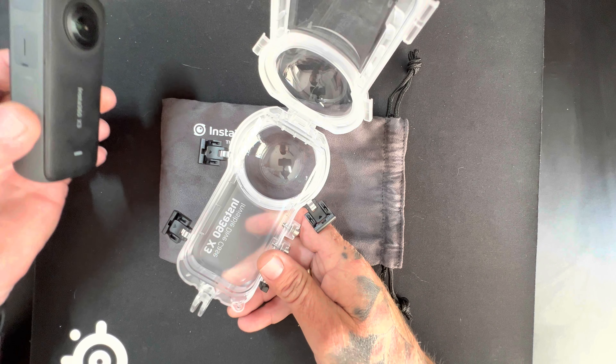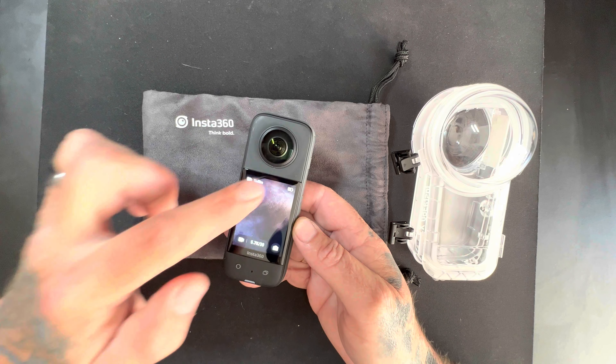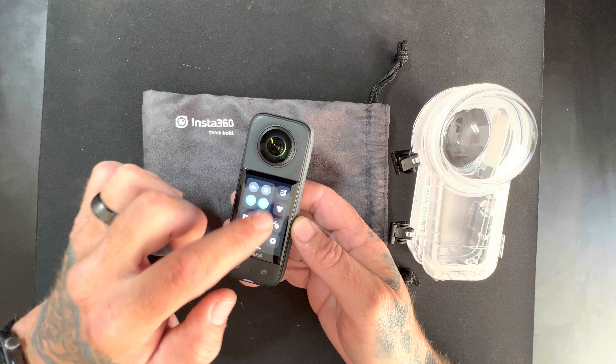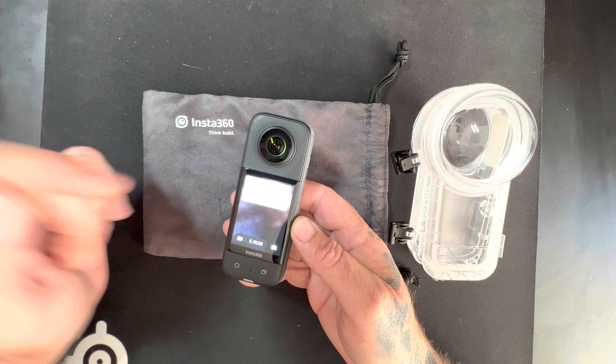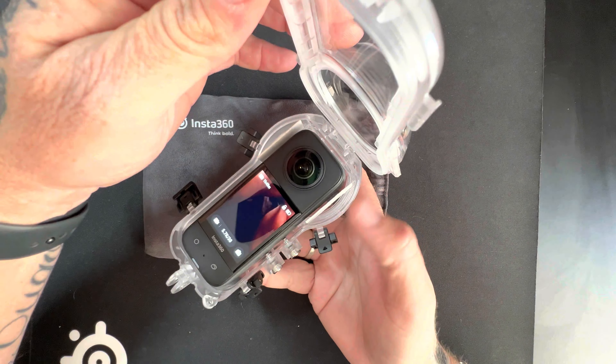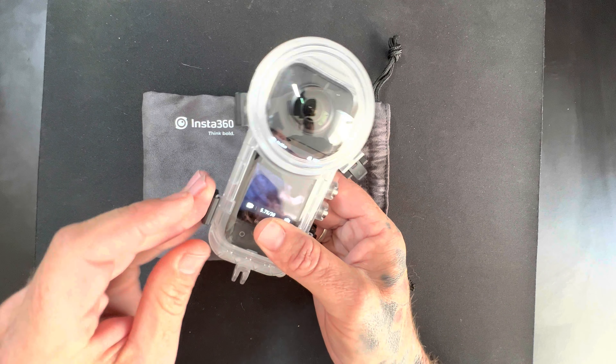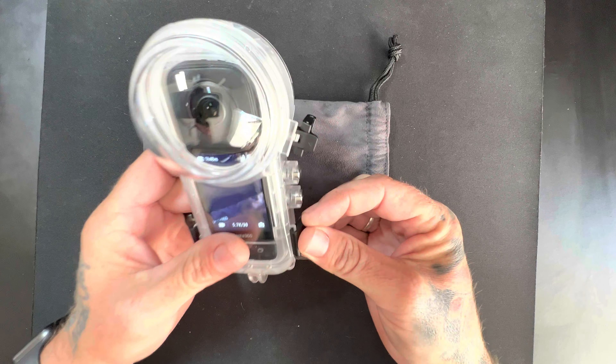They're quite easy and they come with the dive case as well. Literally it is this easy to set it up. Once you've turned on your Insta360 X3, swipe down, look for the dive case, and enable that. Then simply put the X3 in the dive case and close the lid, putting over the latches to make sure that it's locked in there nice and secure.